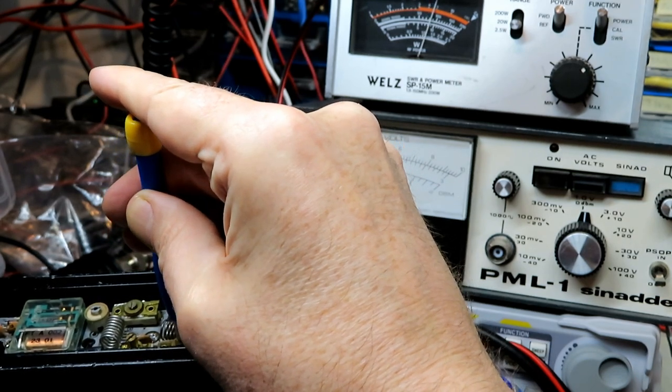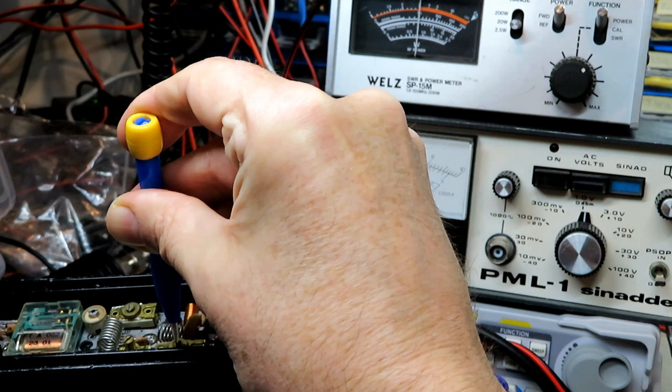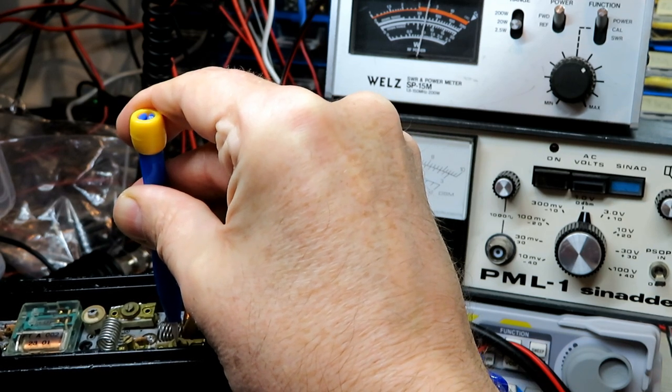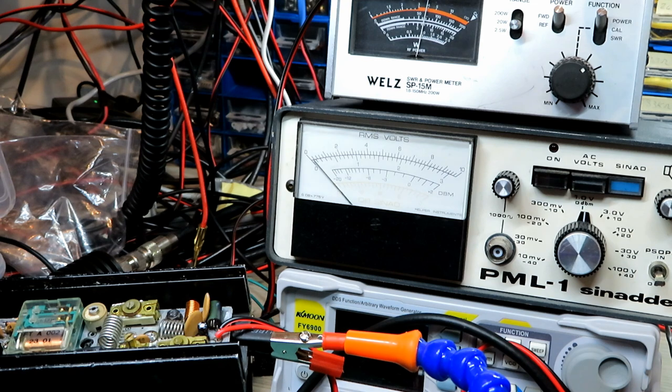Because of course we can just keep taking it up, so I don't want to — it's dropped off again there, see. So I'm going to leave that at seven, because the trouble is when we go up to the top end we don't want to be over-driving the thing. This is quite a generous radio — it's doing five watts.